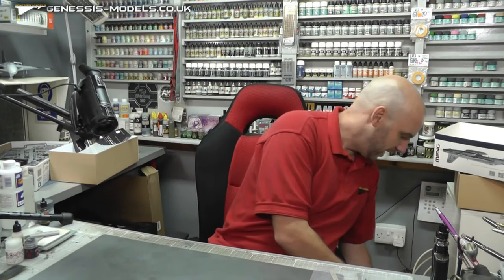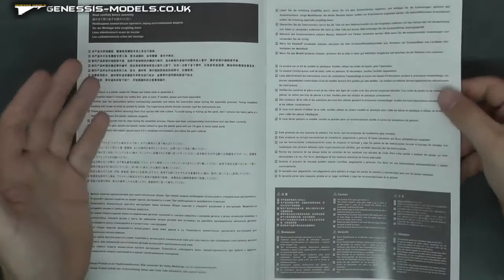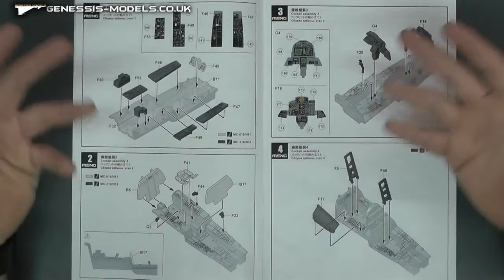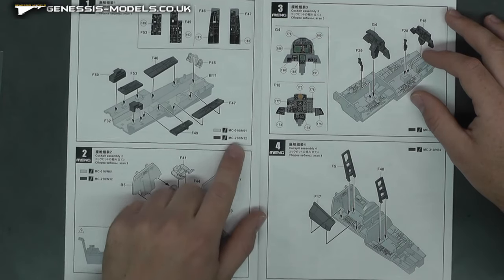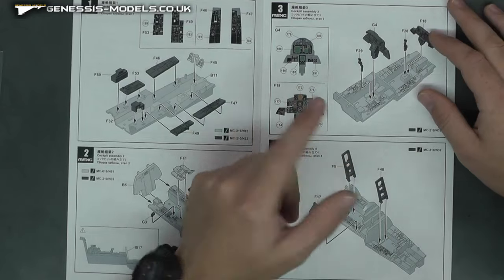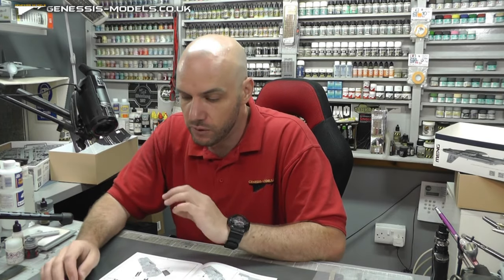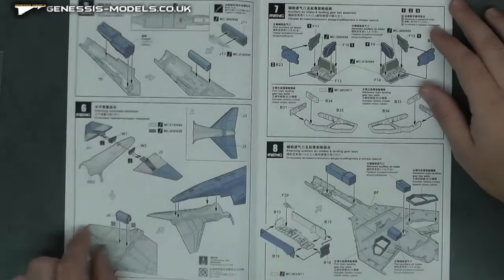Let's take a look at our instructions and how this is going to go together. The instructions are nice, good quality, glossy, in color. Our first page quite nicely and clearly shows where the decals are going to go and where the pieces are going. It does give us color callouts which is rather nice, especially when it's a £75 kit. Some other kits I'm doing at the moment - their instructions feel rushed with no color callouts at all. Nice to see Meng doing that. Cockpit looks quite cool and straightforward.